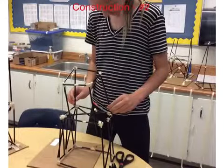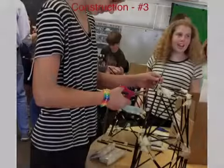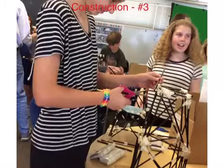After settling on a design that we thought was reasonable, we began to build the second story. Next, we added cross braces so the building would not collapse once weight has been added to it. We added a fair amount of cross braces to make the building very strong and sturdy.